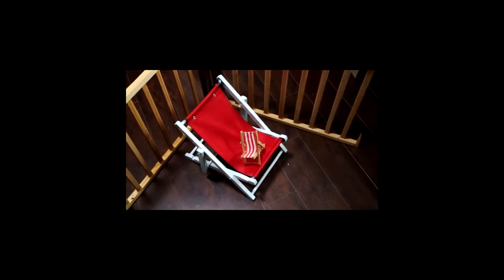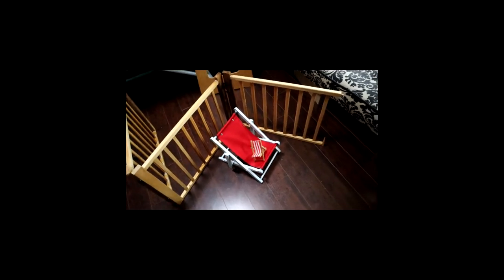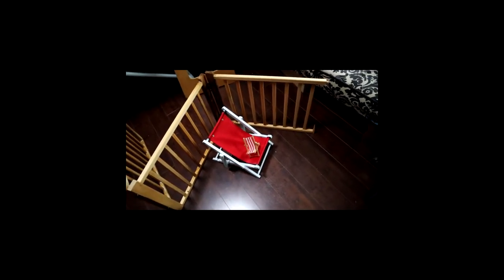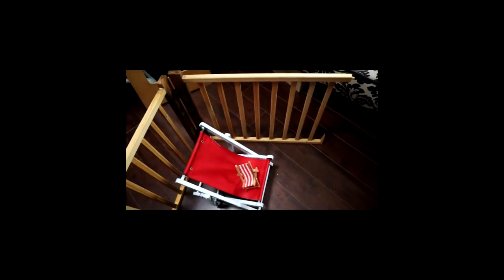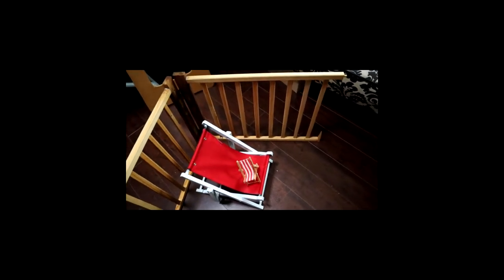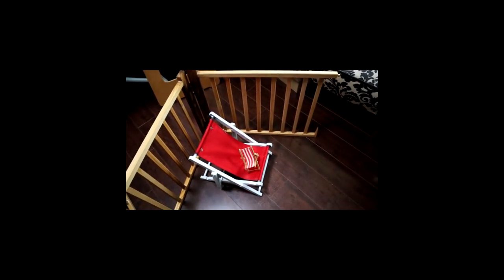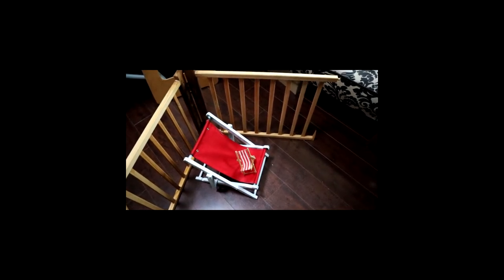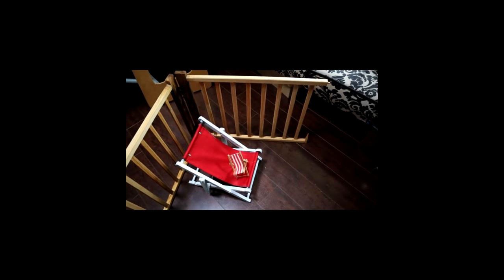My husband went out to the garage and found this folding thing that was broken and had been given to us years ago, and he said, 'I think that's perfect for you to make your chairs.' So I am just about to go downstairs and cut it all apart and make those lovely little slats into dolly chairs — woohoo!